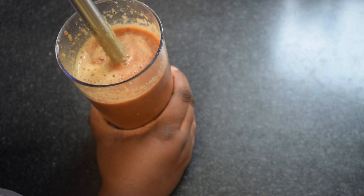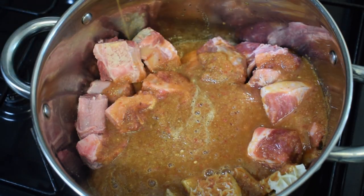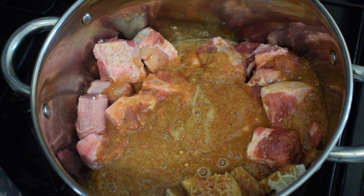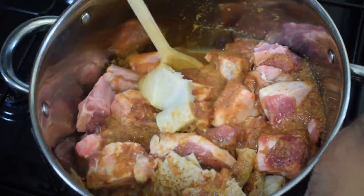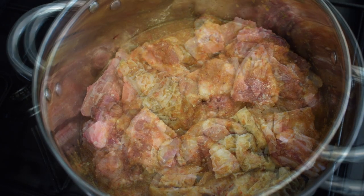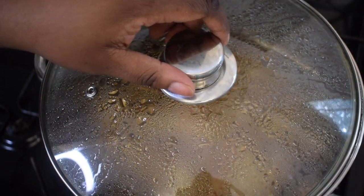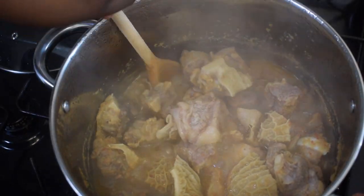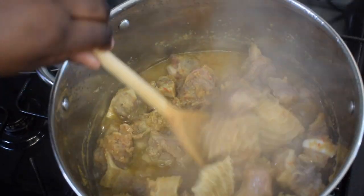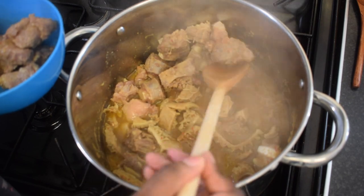I'm now going to blend it with my hand blender for a few minutes until smooth — just like you see here. Then I'm going to pour my mixture over my meat, give it a little stir, cover it up, and let it simmer for about 25 to 30 minutes on medium heat. After 20 minutes of cooking it's looking good, so I'll give it a stir and leave it on for another 10 minutes. Now my meat is ready.